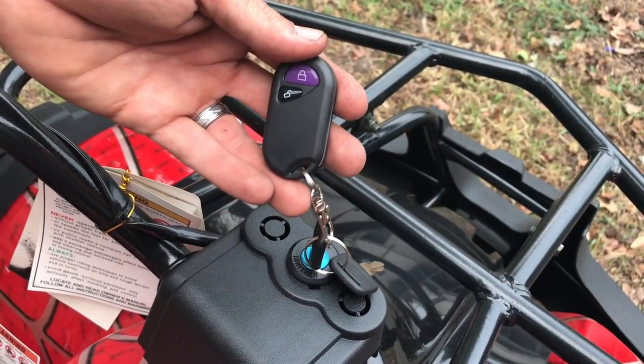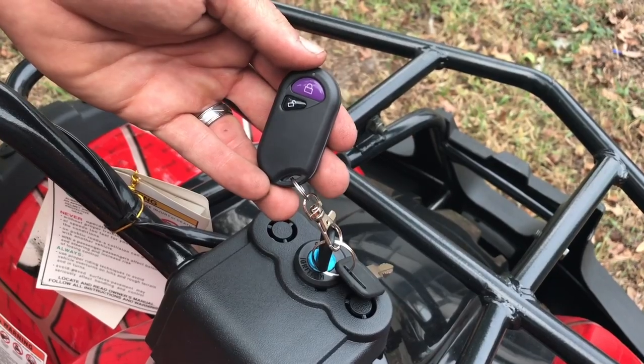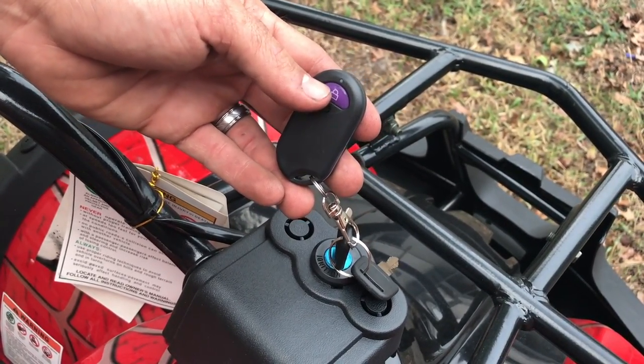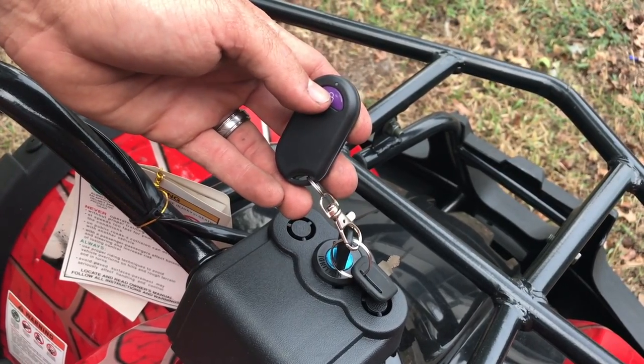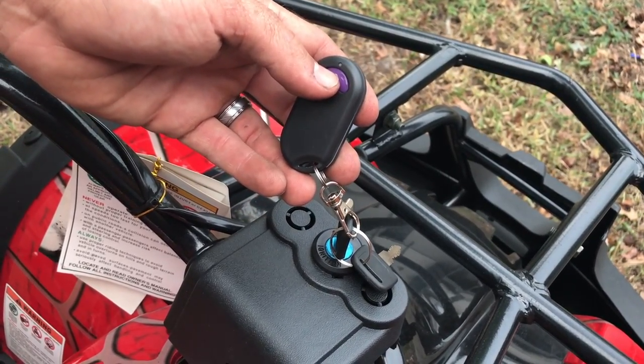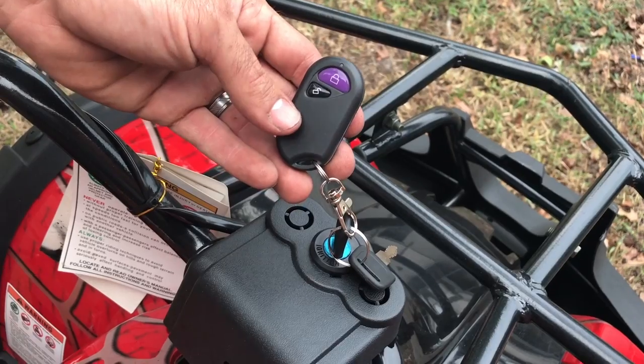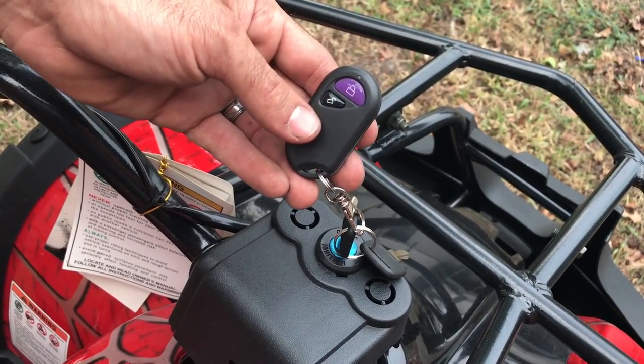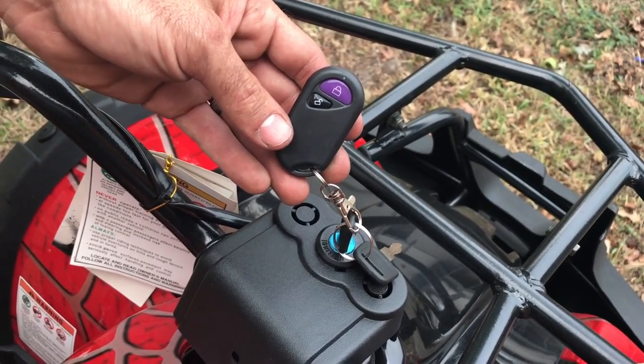Another common issue: if your Chinese ATV has a remote kill switch like this one, you always have to remember to push the unlock button if you've stopped the engine with the lock button. So if you press this to shut off the engine while your kid is riding it, to turn it back on you have to press the unlock button. If you don't press that, the ATV will stay in the kill switch position.